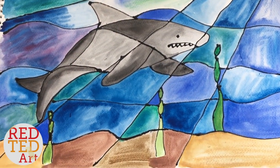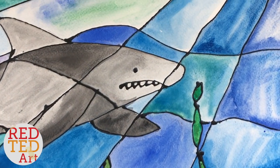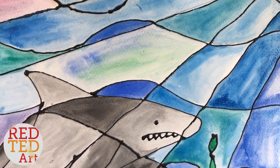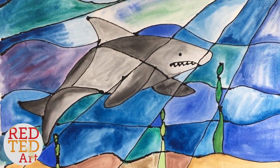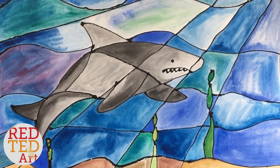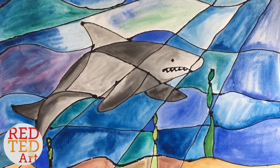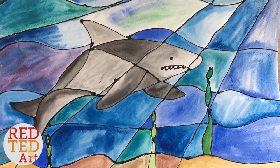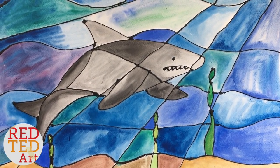And here it is — our piece of art finished! Take a closer look — doesn't it look fabulous? I do think it looks like stained glass on paper. Remember, you can do your own drawing or use a template linked down below. Whatever you do, just enjoy, explore, experiment, and get arty! Don't forget to like, comment, subscribe, and we'd love to see you again soon. Take care, bye!